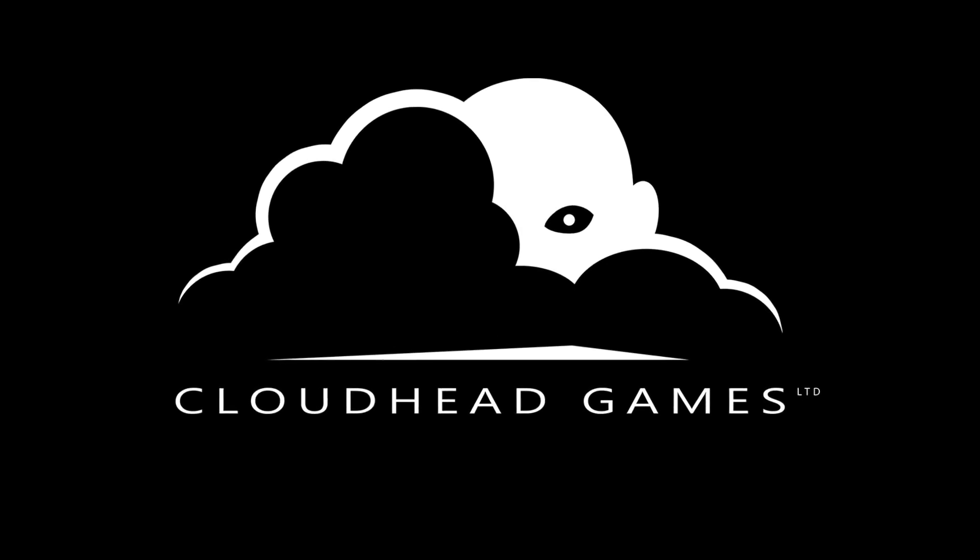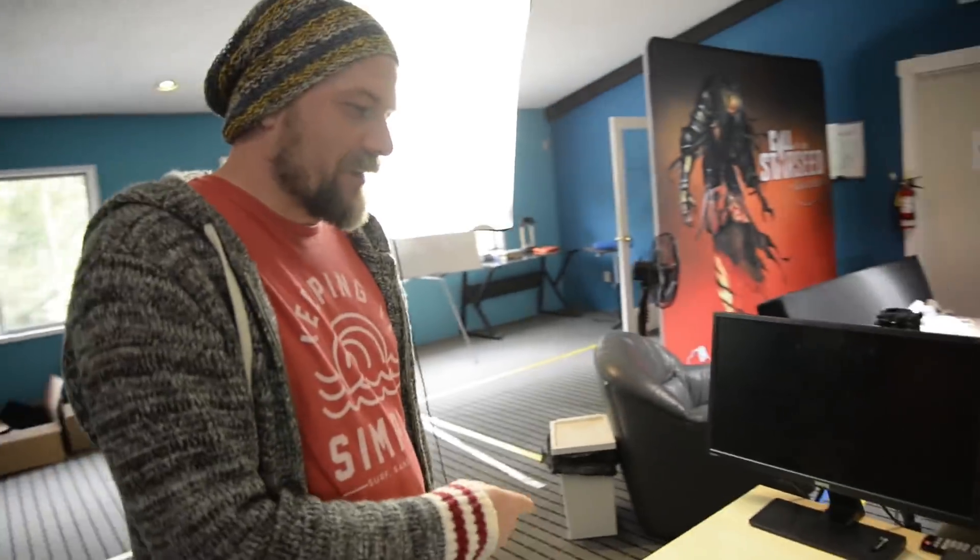Hey, I'm Denny from Cloudhead Games and we just wanted to walk you through the history of Knuckles as we've seen it so far and get to an unboxing of the EV2s.